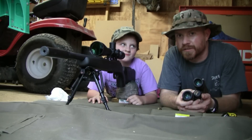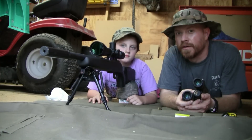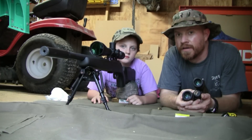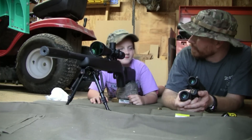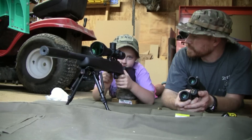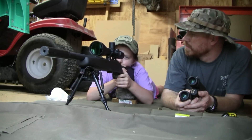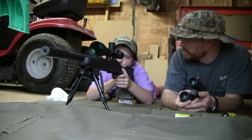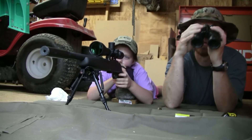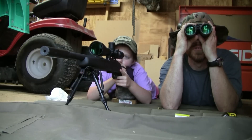We're gonna see if she can get on an apple, two out-of-date yogurts, and a couple of bad lemons at 70 yards. Whenever you're ready, go ahead and load the rifle. All right, remember: one hash down, center and squeeze — shoot on the exhale.